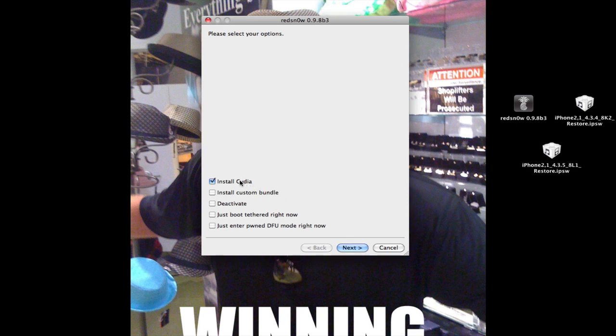Now you're going to choose Install Cydia if this is your first time. If it's not your first time, you're going to check Just Boot Tethered right now, so in case your device dies or anything, select that. But if it's your first time, choose Install Cydia.